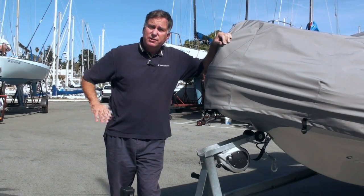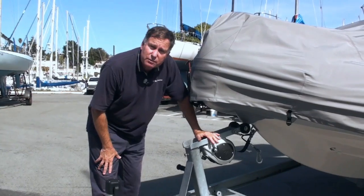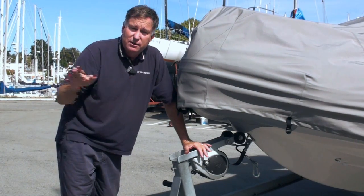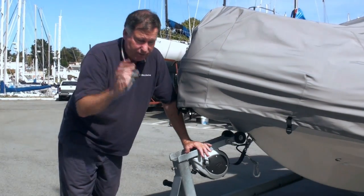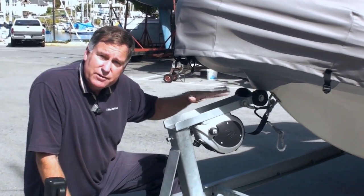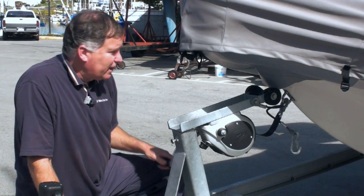The next item on our trailer upgrade list is to upgrade your winch. We have a really nice companion to the F2 jack, which is the F2 winch. This is a 2,000-pound capacity winch. When dealing with winches, it depends on how many wraps you have on the drum — so this is 2,000-pound capacity with the strap all the way out, down to a 1,000-pound capacity with the strap all the way in. That's how they're measured. Like the F2 jack, this has aluminum construction, so it's very corrosion resistant. On this particular boat, it worked better to put the jack upside down on the support; normally it would be right side up.